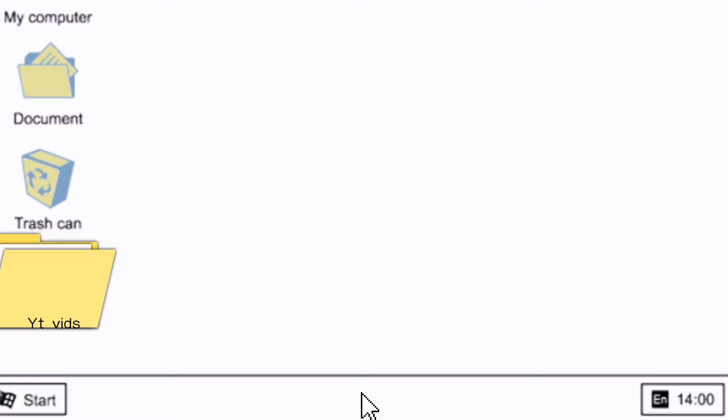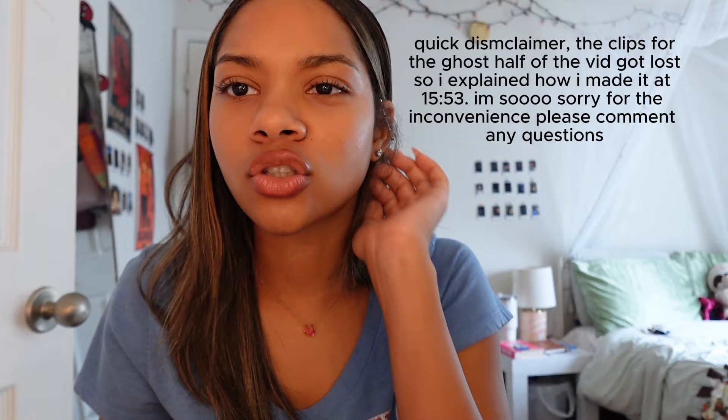Hey guys, it's Cameron, welcome to my channel or back to my channel. Today we're going to be making a pumpkin slash ghost car hanging. It doesn't just have to go on your car — you can use it as a bag charm or as a wall hanging. You can use it as a lot of things.